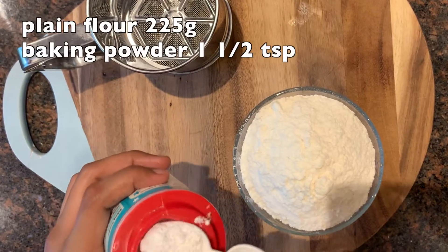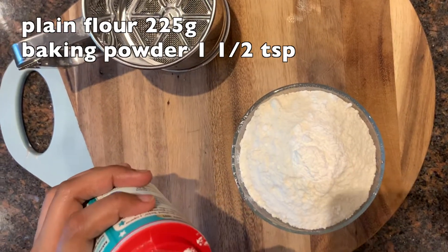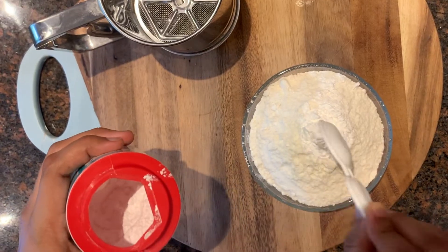Here I've taken 225 grams of plain flour and I'm adding one and a half teaspoons of baking powder into it.